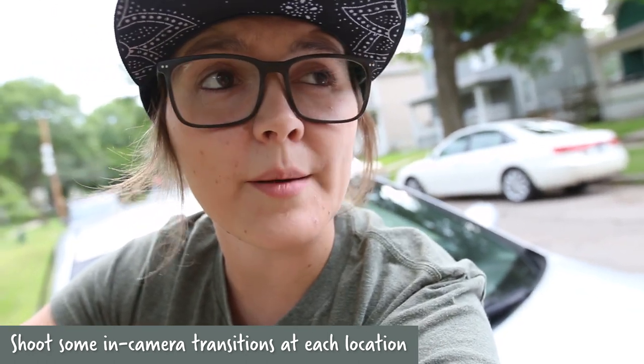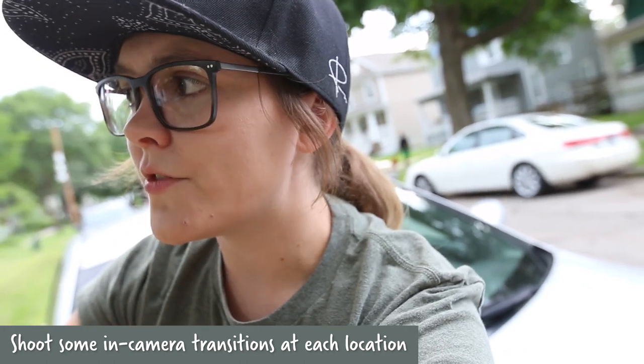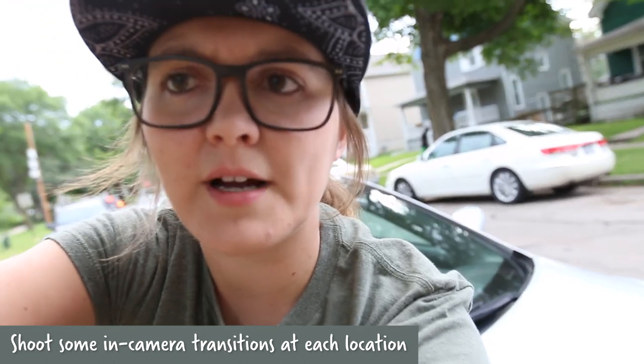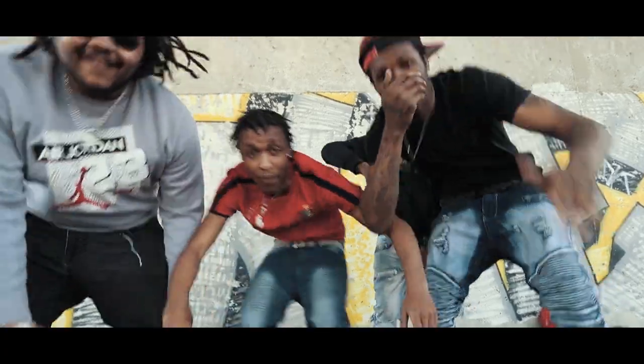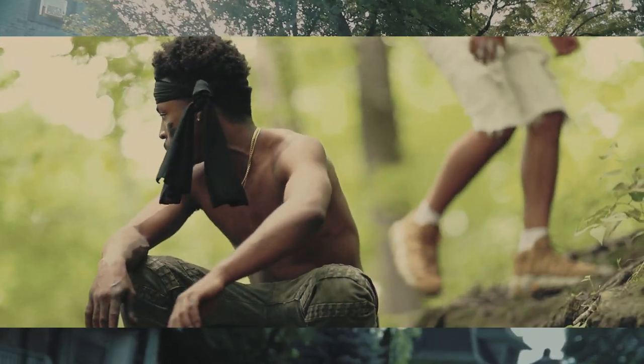On scene, I like to shoot some transitions too that I might use between shots. Those are actually in-camera transitions. I've got my post transitions that I use during editing, but in-camera transitions are always really cool. I literally just do this with the camera at a few of the different scenes that we're shooting. That way, if you use that in between one clip and another, it just makes this really awesome feel into the next clip, and they're always looking pretty similar with the color and the vibe of the music video.